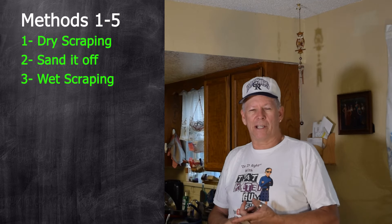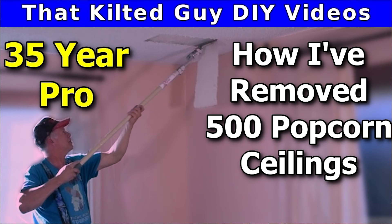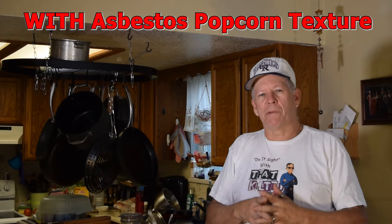Now, if you don't have asbestos — you've gotten it tested or your house was built after about 1982 — you're probably safe. Up until 1979 they could put asbestos in popcorn ceilings. Not all of them did, but they were allowed to use up existing inventory after the ban, so it might have been 1980, '81, or '82 before it was fully gone. After 1982, you're pretty safe.